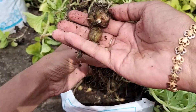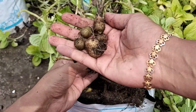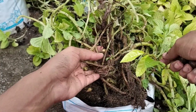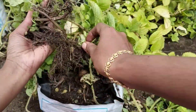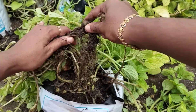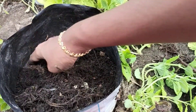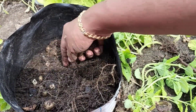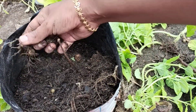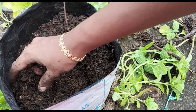I will share the video on the channel. The link is in the description box and you will be able to make a small grow bag. The link in the description box will be available.